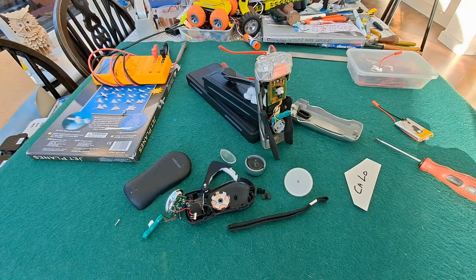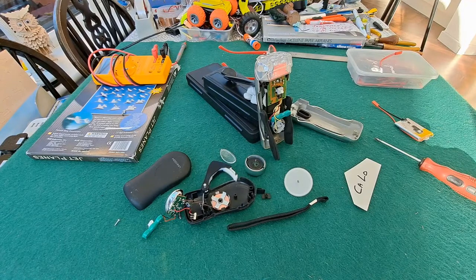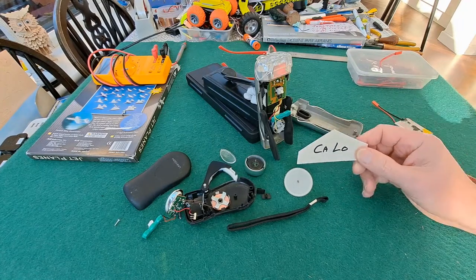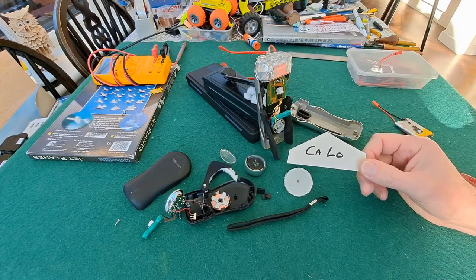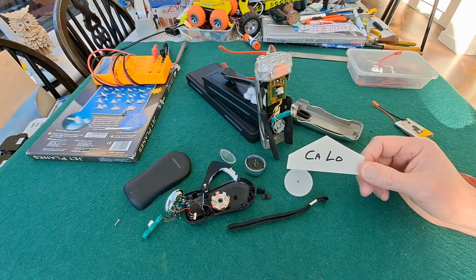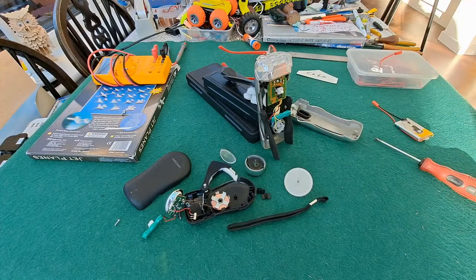Good morning guys. What are we looking at here? A couple of wind-up torches, or generator torches. They're different inside. Inspired to look at them by a video I spotted on this person's channel — not sure how they would want their name pronounced. It was only a short little video and I thought, oh I'll have a look at that myself.